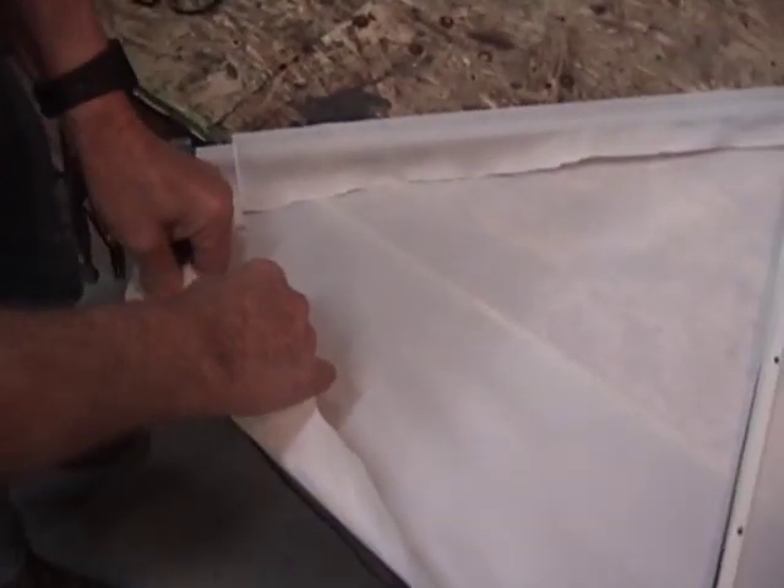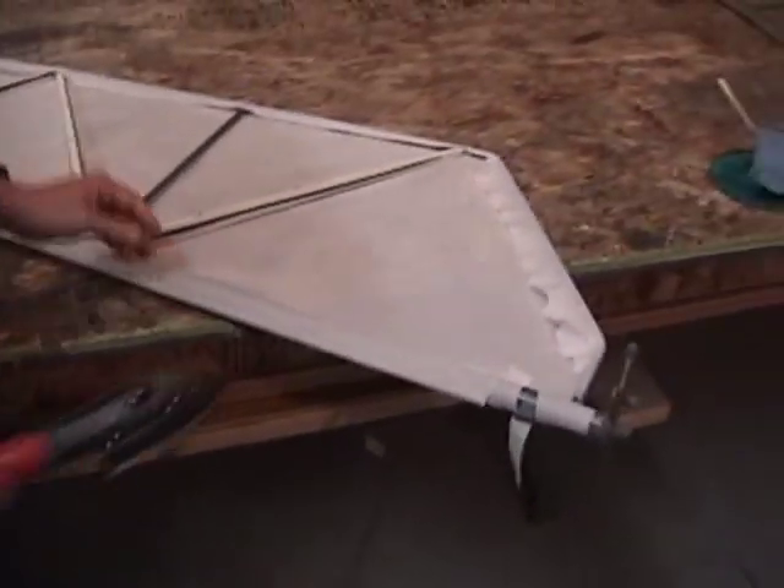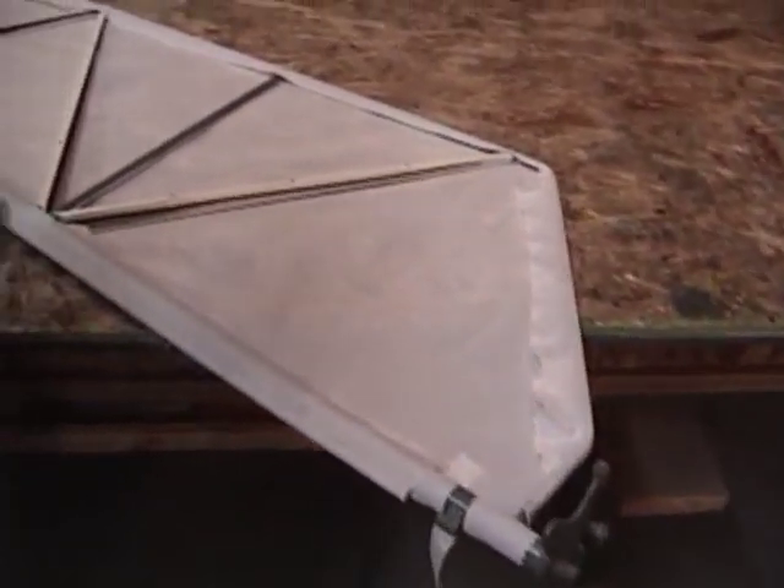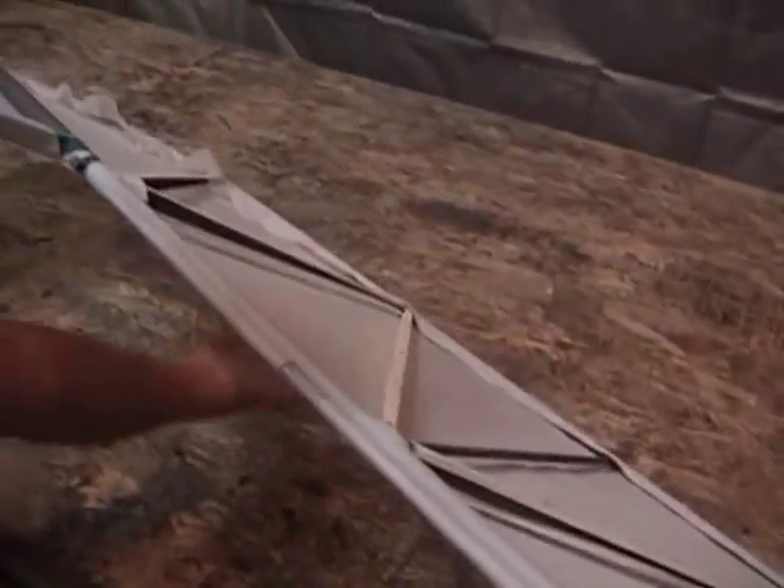You can see how you can pop that loose. Now, we kind of hit that with the iron — one area we haven't ironed yet. This is just rubbed in by hand. You can see how well that's actually staying put.